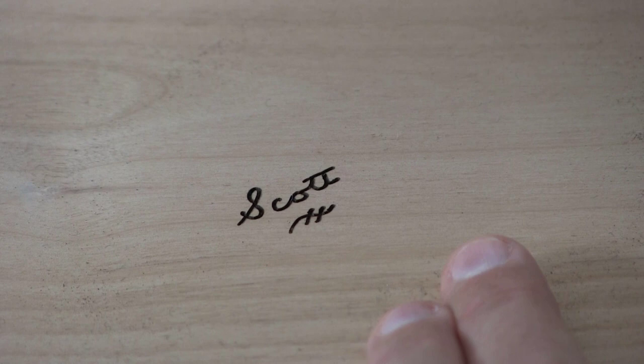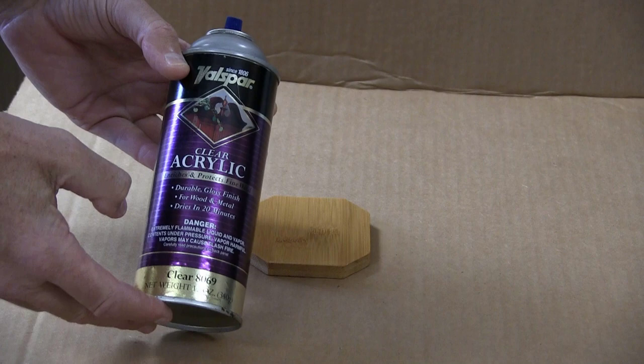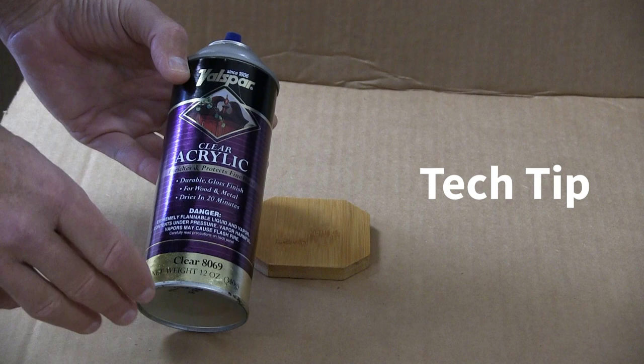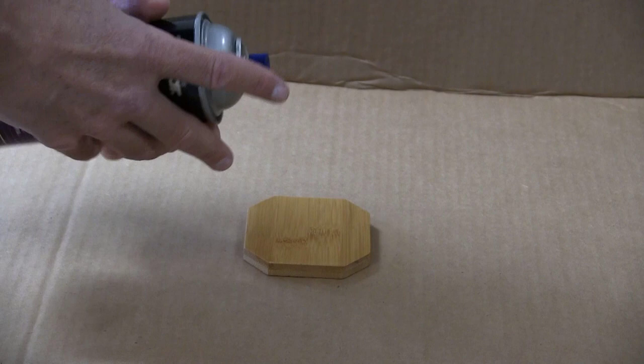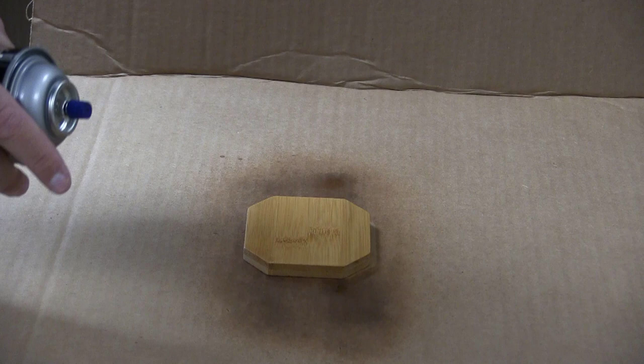All you have to do is make a photocopy, and if you can trace a line, you're going to be able to produce professional results using the high-speed system from SCM. Our next step is to seal the wood before we get started — you'll find out at the end of the video why this makes the project so unique. Just shake up this clear acrylic, which dries in about 20 minutes. One or two coats is all you need — just give it a light coat to make sure it's sealed.